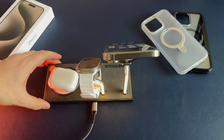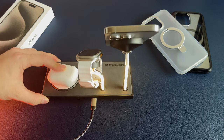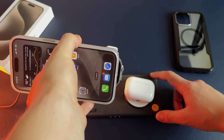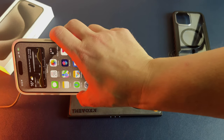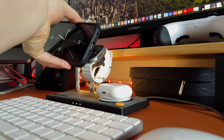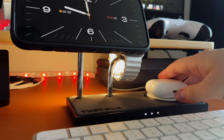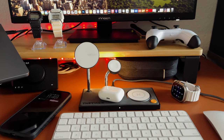The only downside of this MagSafe 5-in-1 stand is the fact that it's not officially certified as MagSafe by Apple, which means the maximum charging speed is only 10W and not 15W. But honestly, if you are putting your iPhone to charge overnight, it will be charged at 100% by the time you wake up. If you're using this MagSafe stand in your office, your iPhone will stay attached to it the whole day, so by the end of the day it will be fully charged as well. Just be aware that the charging speed is a bit slower than the official Apple MagSafe charger. Other than that, I think it's a great value for the price and I will definitely be using this MagSafe stand with my iPhone 15 Pro.